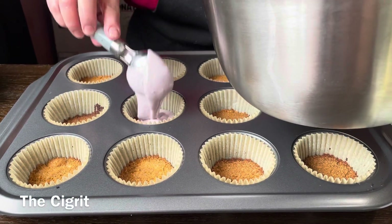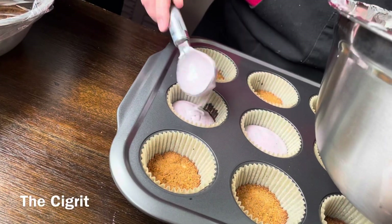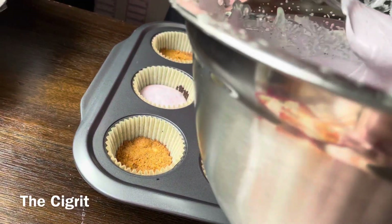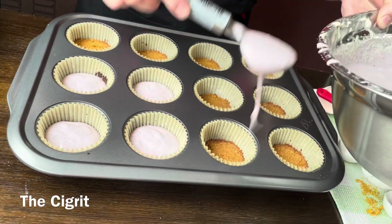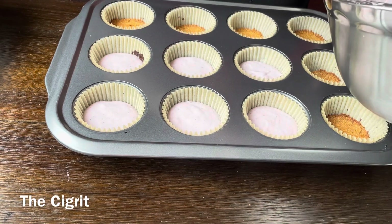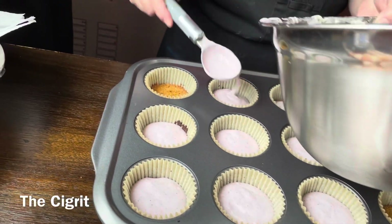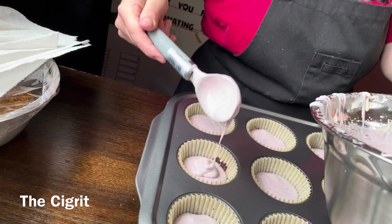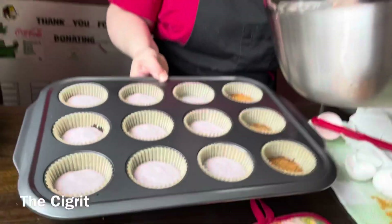We're going to fill the cups. Don't fill them right up because they're going to expand — they get puffy. Leave a little bit of room. This one is making it a little crooked.